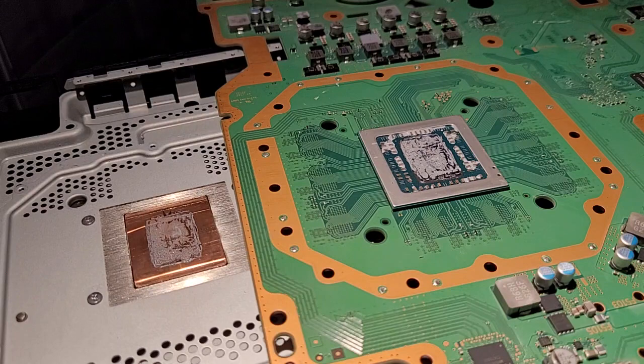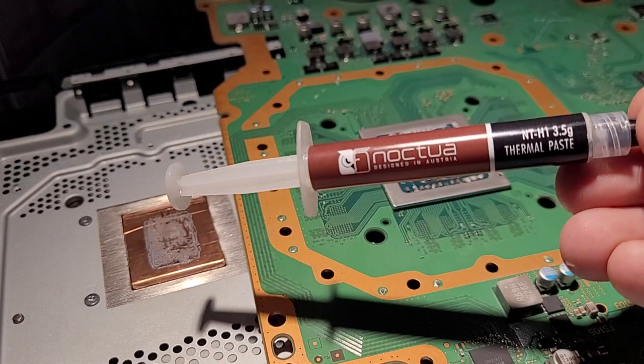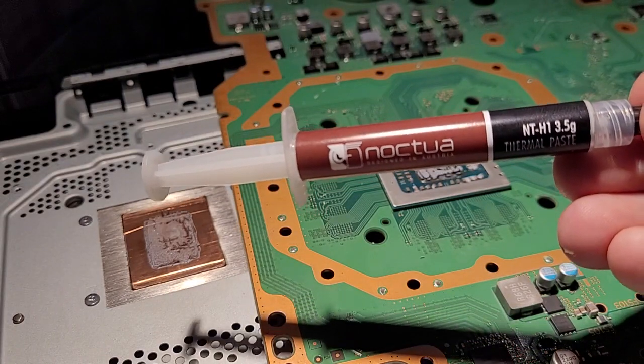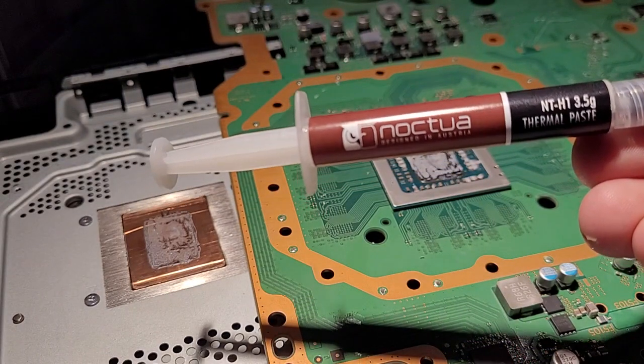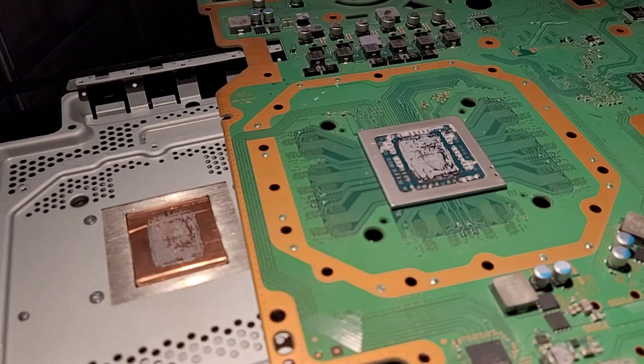The reason why it goes from so great to so bad is that a lot of people suggest using Noctua NT-H1. It's great paste, don't get me wrong — it's just that what makes it great is that it's so thin, and because it's so thin it's a lot more susceptible to thermal pump-out. That's why you see so many people complaining about their PS4 Pro getting loud again after repasting it a couple of months later.